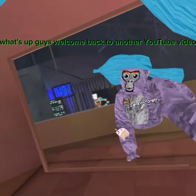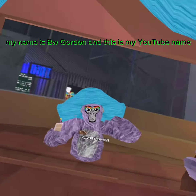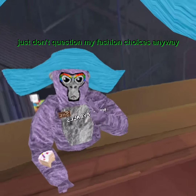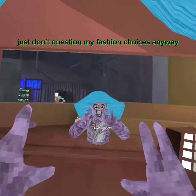What's up guys, welcome back to another YouTube video. My name is Debbie Gordon, that's my YouTube name. Today I'm playing Gorilla Tag — just don't question my fashion choices. Anyway, I'm going to show you how to do the rope glitching.